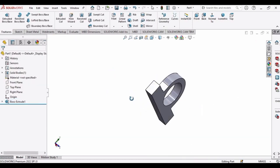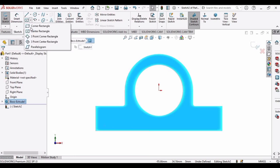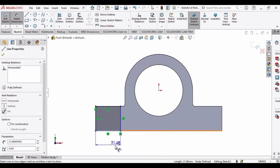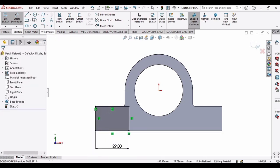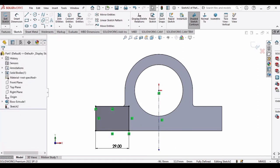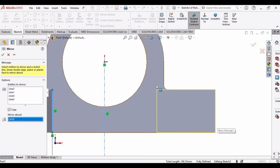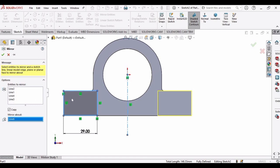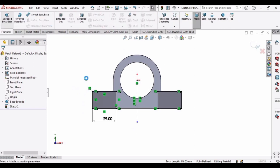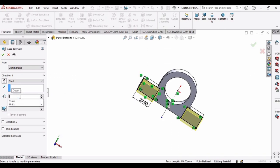Here is our 3D object — let's modify it further. Select this face, click on Sketch, and make a corner rectangle from this point to this point. Specify the rectangle length as 29 mm, then make a centerline so we can mirror it to the other face. Select Mirror Entities, select this rectangle, and mirror about the vertical centerline. Then select Extruded Boss, change Direction 1 from Mid Plane to Blind, and extrude it to 3 mm. Click OK.